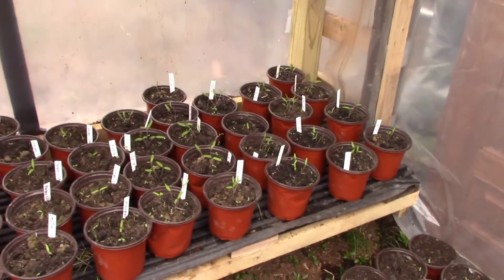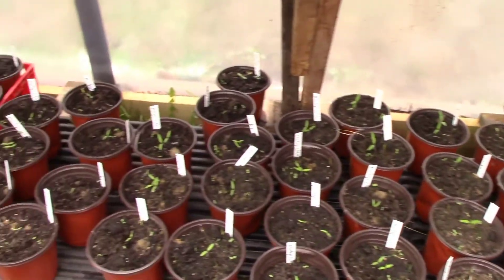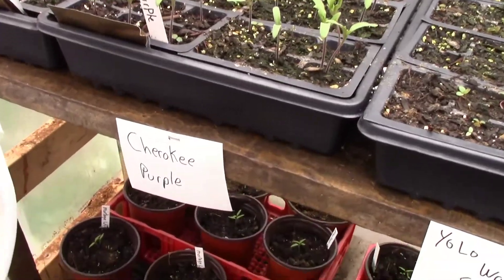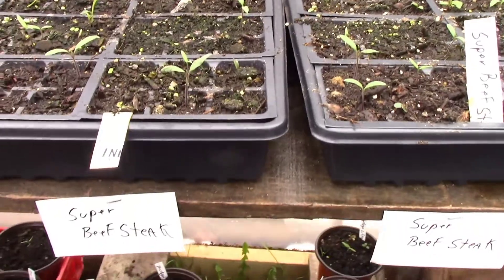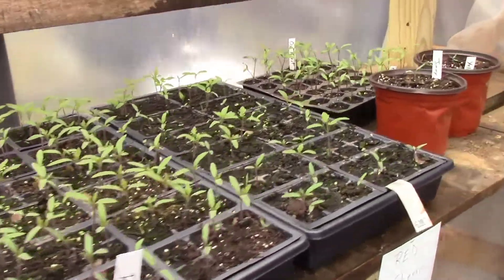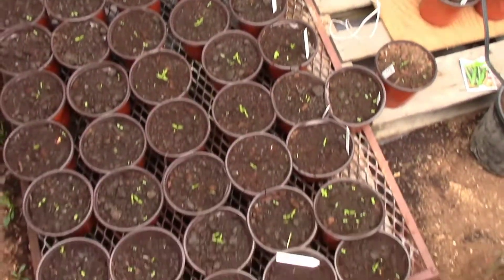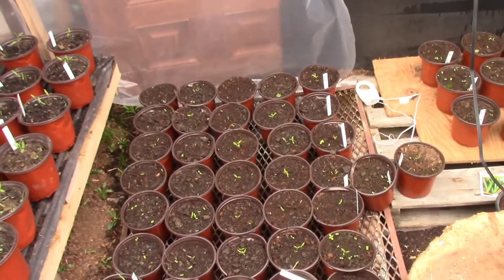Here we have ox heart tomatoes in six-inch pots, and we have more mortgage lifters. Here we have super beefsteak, here we have romos, back here's red cherry tomatoes, and more ox hearts. Down here we have some bromos — they're like a tomato paste tomato.